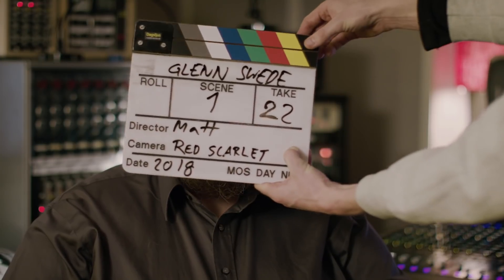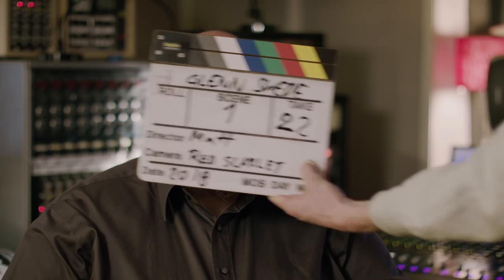Mixing music is an art, it's not something you just do, it's who you are. I am mixing music. My name is Glenn Swede, I'm a professional mixing engineer. I've been mixing some classic albums.